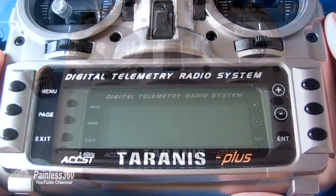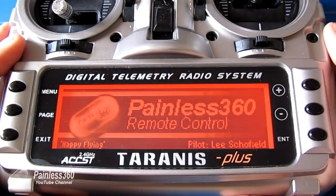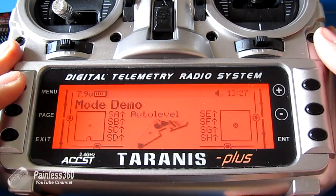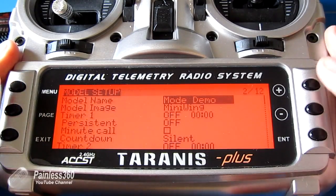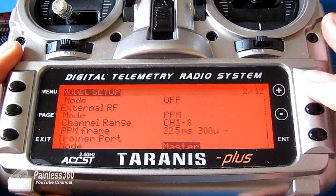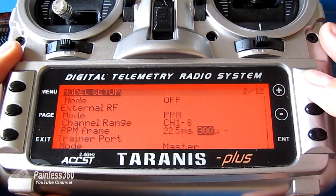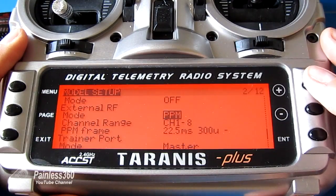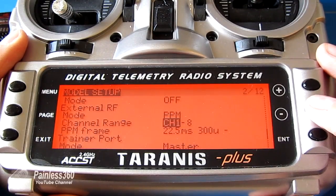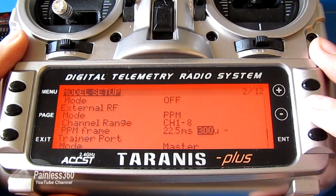What we're going to have to do is, first of all, turn on the radio. We go into the menu and then jump into the settings for the model. Right at the bottom of the second page — press plus to get there — you can see that the external radio receiver is now set to PPM, which is what it has to be for these modules. It's going to output channels 1 to 8 and it's going to set the PPM frame to 300 microseconds.